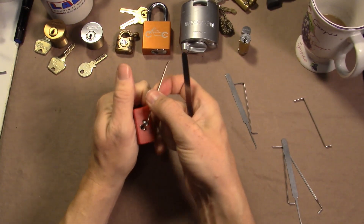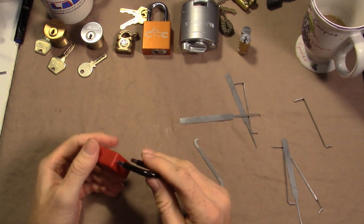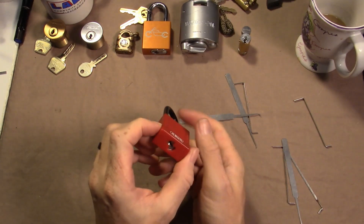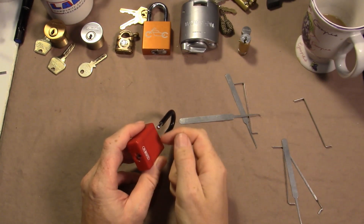There it is — and it's a spring-loaded core. Dead shackle anyway, non-cuttable.